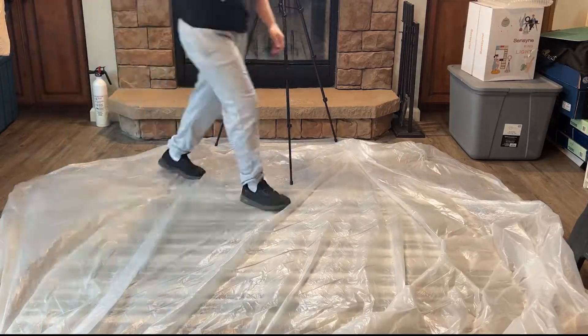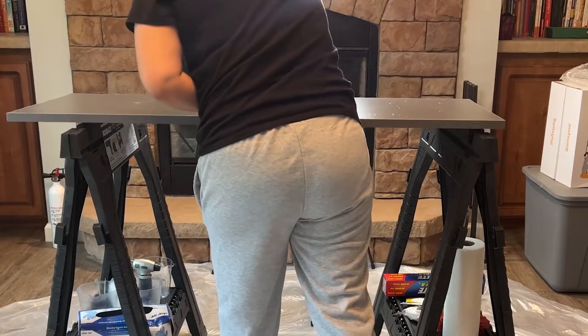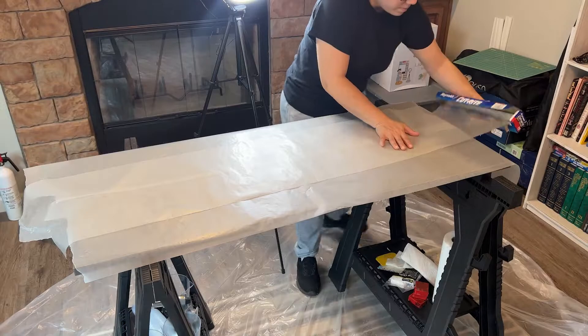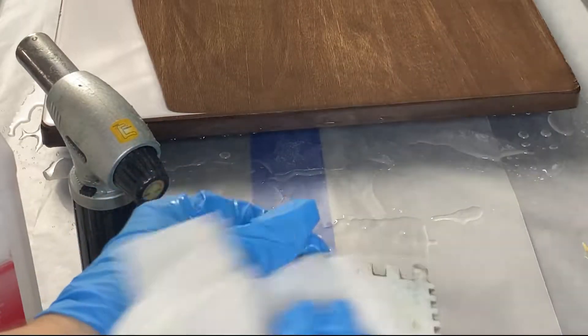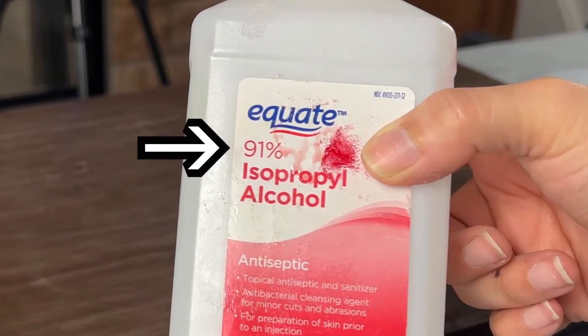First, I cover everything. I put painter's plastic on the floor, then I set up my workstation using sawhorses and a flat top. I cover it with wax paper because epoxy doesn't stick to it. To clean anything epoxy gets into, use alcohol — the closer to 100% the better — so you can reuse your tools in the future.